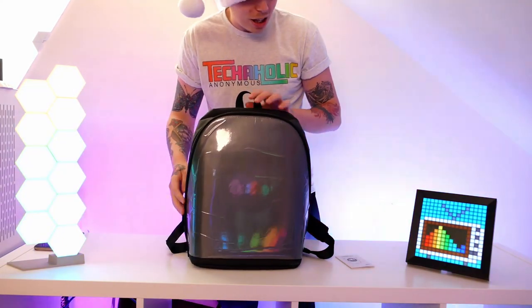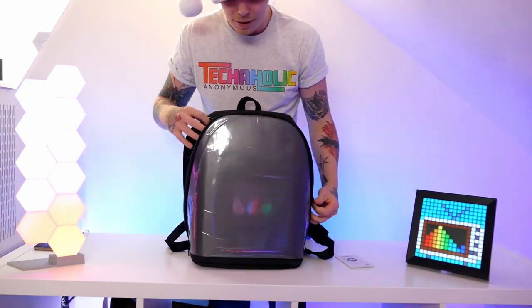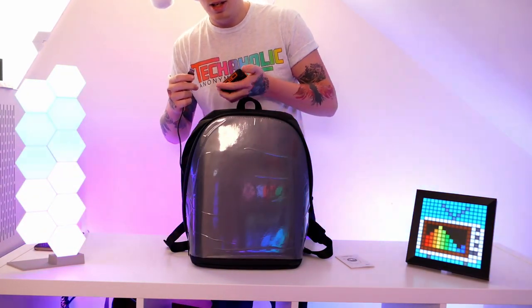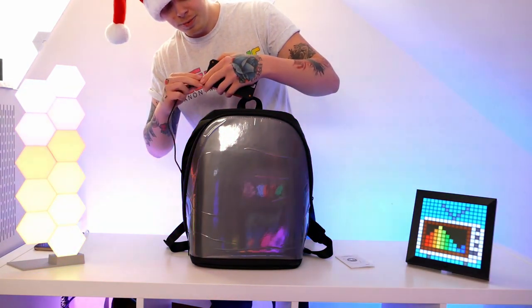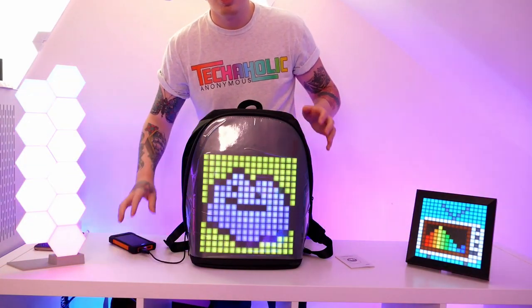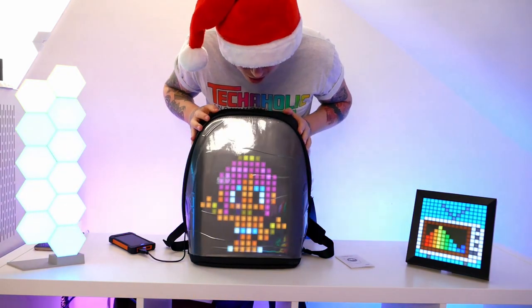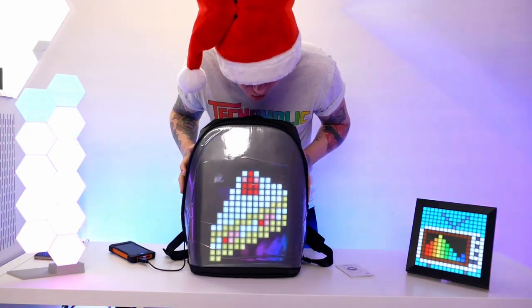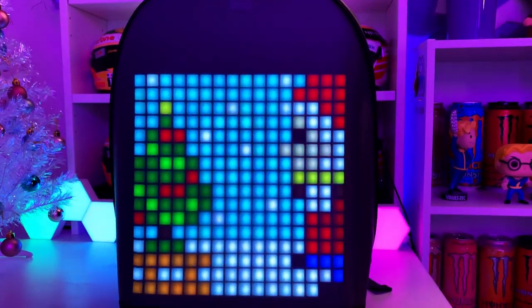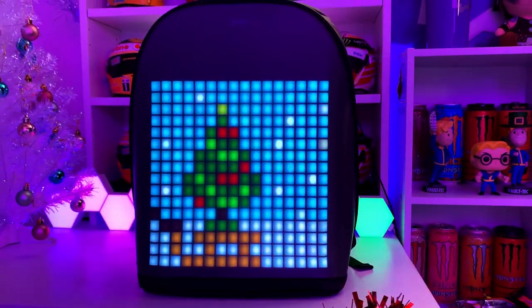Now let's see what it actually looks like when it's powered on. Grabbing the power pack and plugging it in — wow! The screen actually covers the majority of the backpack, which is brilliant. I really like this, I'm not going to lie.